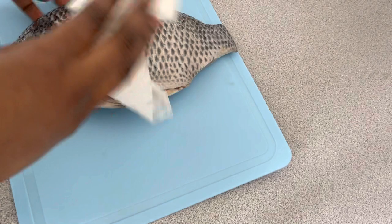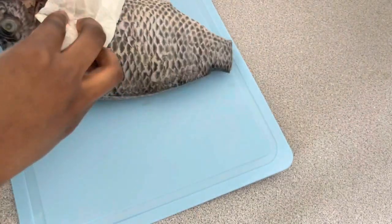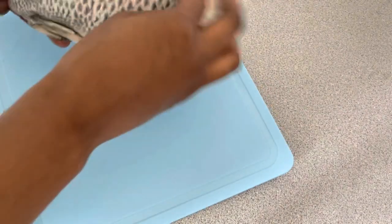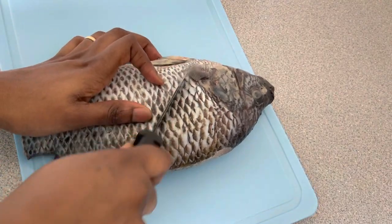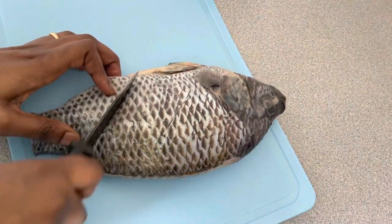What I'm doing here is patting the fish with some paper towel just to absorb the extra water. I'm making some incisions so that my fish gets perfectly marinated with the seasoning.